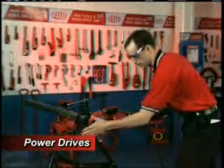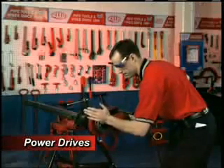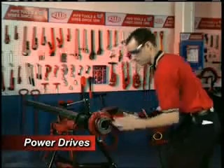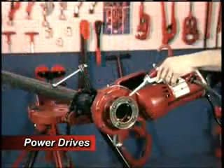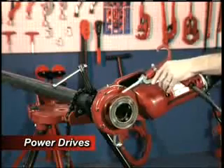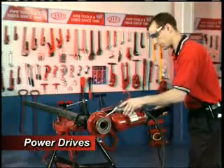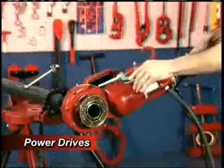Now simultaneously activate the switch and exert pressure against the die head with the palm of your hand. Palming the die head will ensure that the thread is started. Apply oil to the area being threaded to keep die head segments cool and free of chip buildup. Keep the switch button depressed until the end of the pipe is flush with the edge of the die segments, then release the switch button.